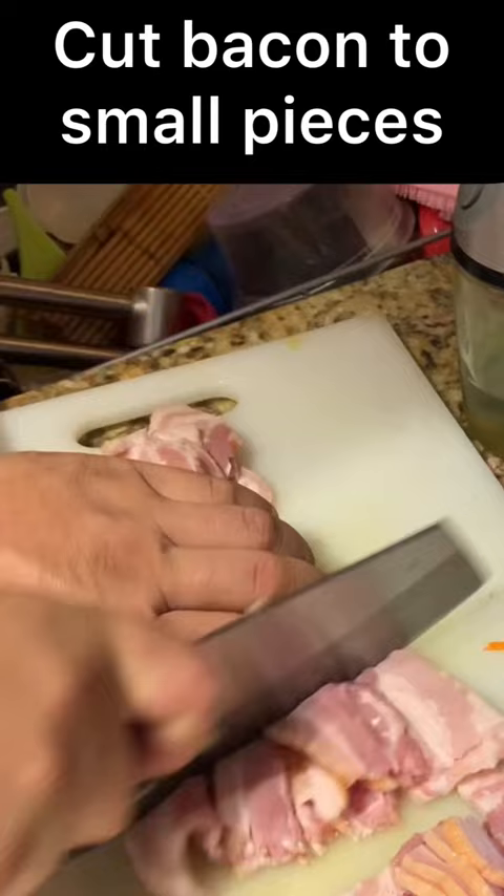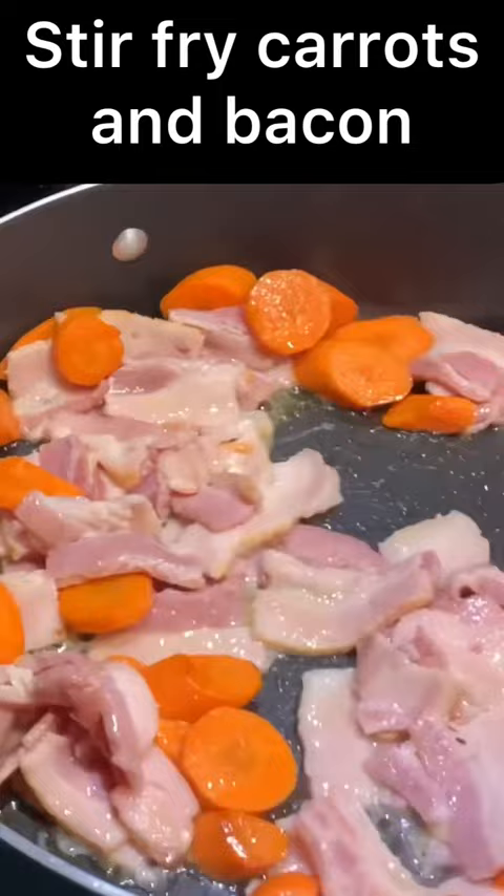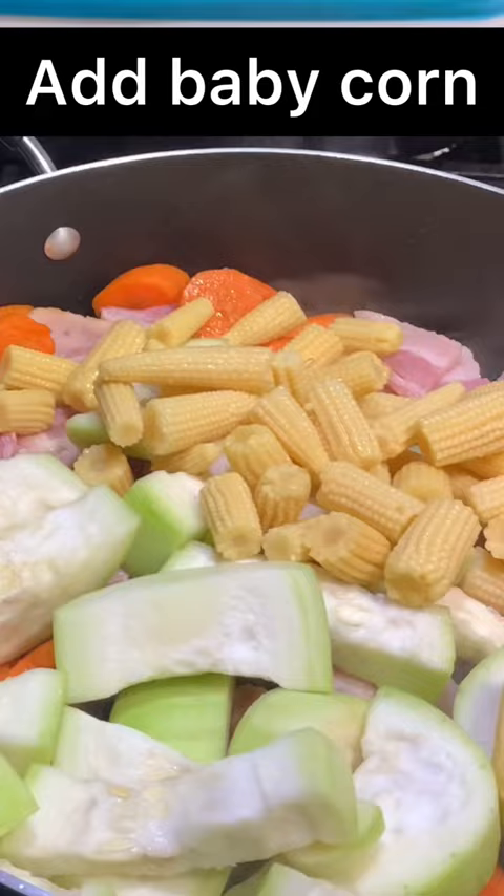Stir fry carrots and bacon. Add opal. Add baby corn. Add Taiwanese satay with soy sauce and green onions.